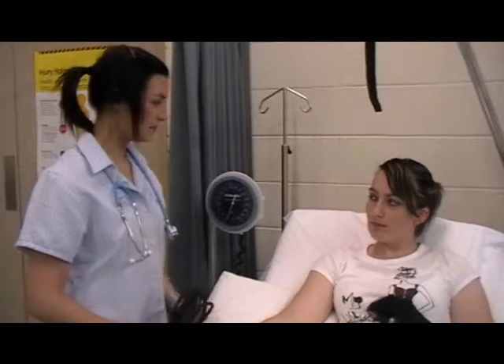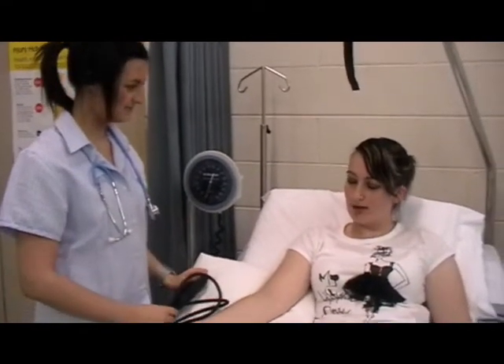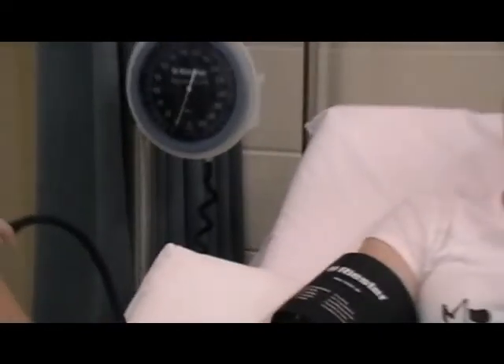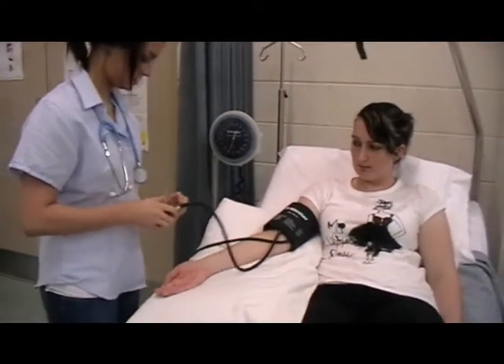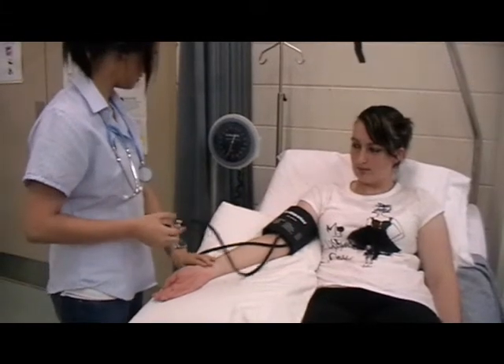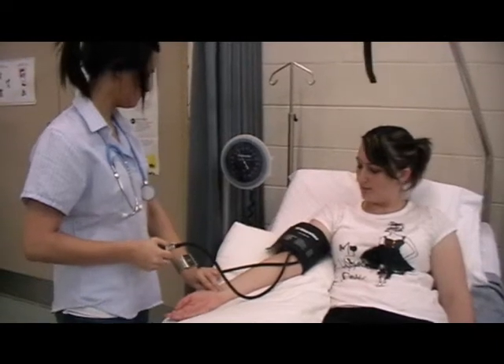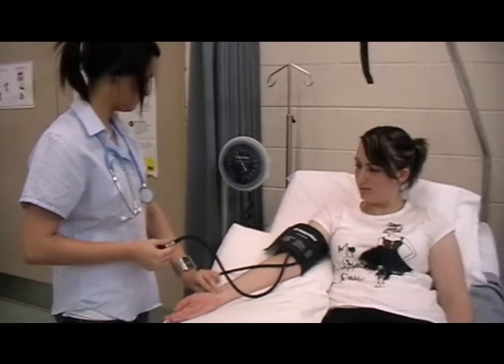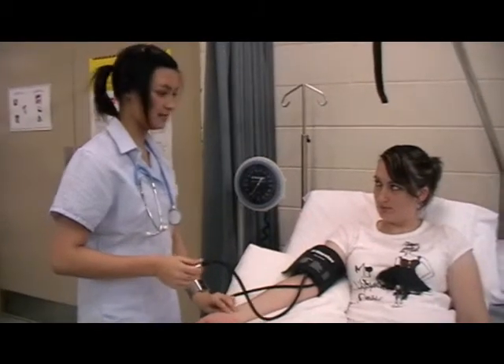I'm just going to take your blood pressure today using the sphygmomanometer. Are you comfortable with this? Sure. I'm going to find your radial blood pressure. The radial blood pressure is 120.